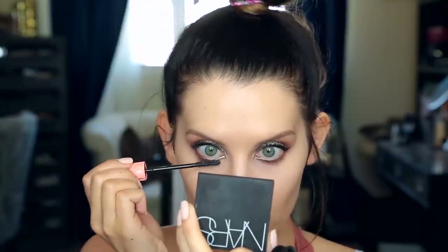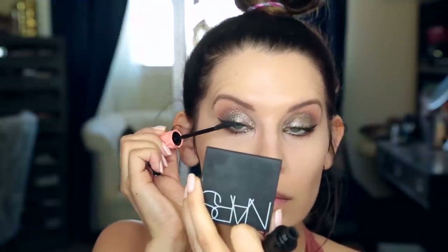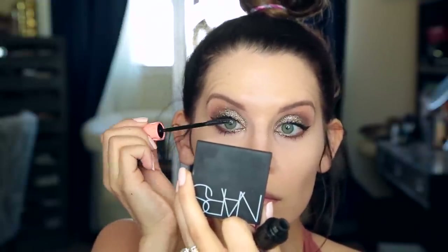Now I'm taking the Roller Lash mascara from Benefit because I really wanted to accentuate my lower lash line and I wanted something that would not smear — and this stuff stays put. Why not hit the upper lashes again too, because more is more sometimes. I took a Q-tip and just wanted to soften that inner corner up a little bit and we are on to the face.